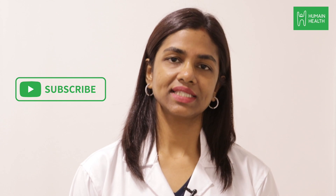If you liked this video, please share it with your friends. Do subscribe and stay tuned for more health-related videos.